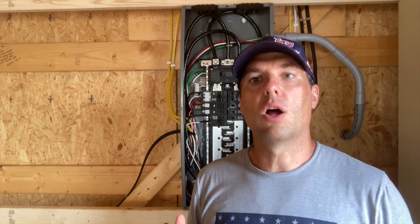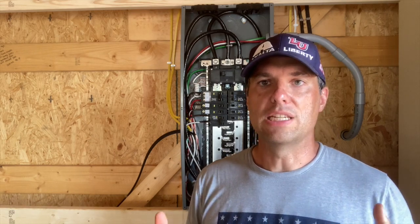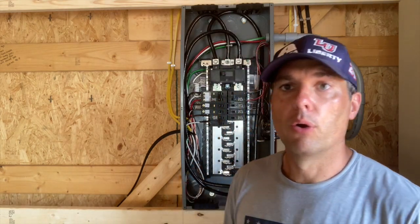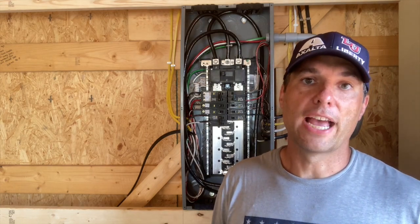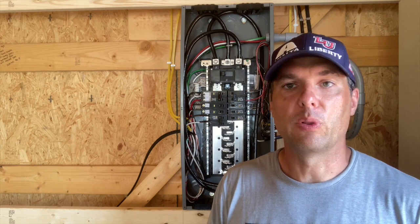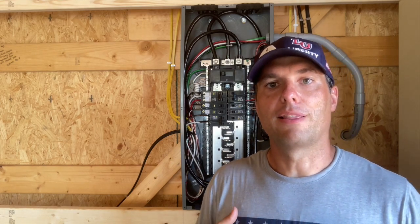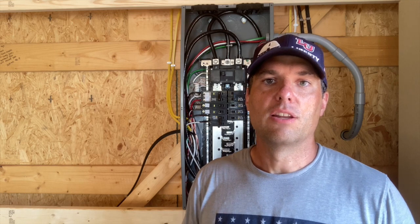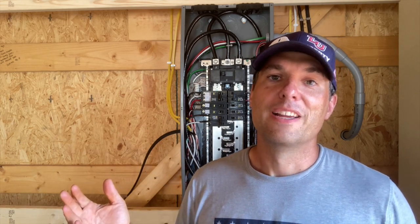I'm leaning towards blown-in insulation on the ceiling and spray foam for the walls — we're waiting on some quotes for the spray foam. Thanks for watching. If you have any electrical questions, put them in the comments below. Just note that this video details how I'm doing my electrical install — I am not a licensed electrician, so take it for what it's worth. We'll let you know how the inspection goes and what the electrician thinks next week.